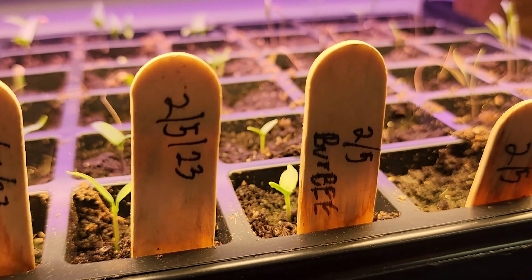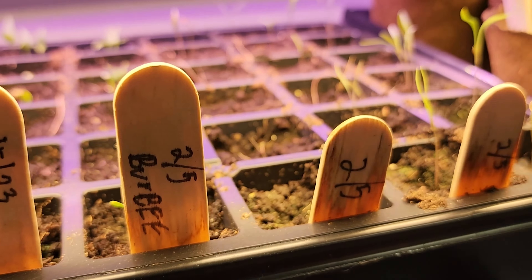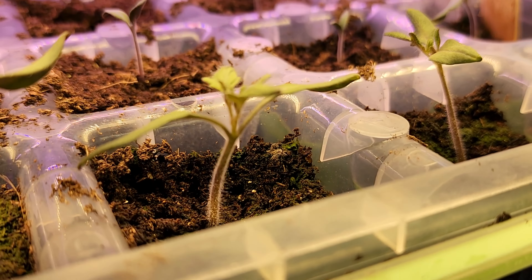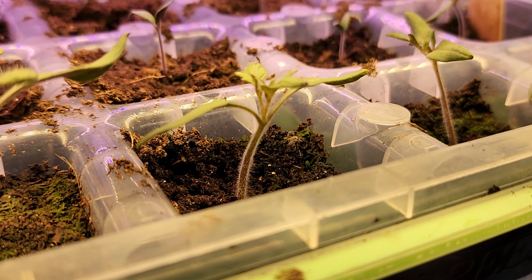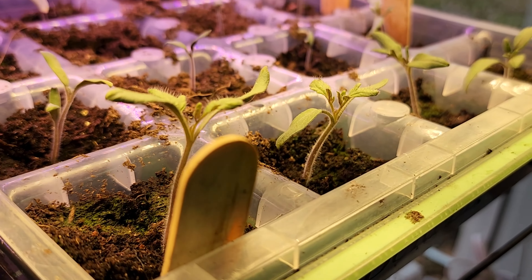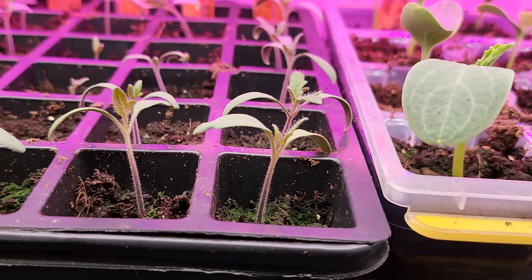Next, we'll poke the hole for the seeds. You can use a pencil, a pen, a nail, anything like that. It's very important that the seed be the correct depth. You can find the correct depth on the seed packet — there's a lot of information on there — or you can just remember the rule of thumb: the seed is usually planted twice as deep as it is wide, that's twice as deep as the narrow side.